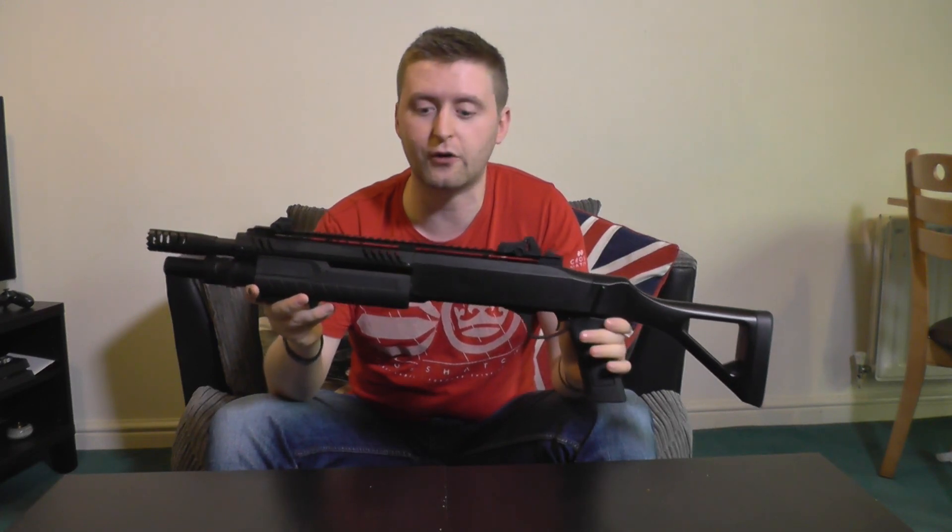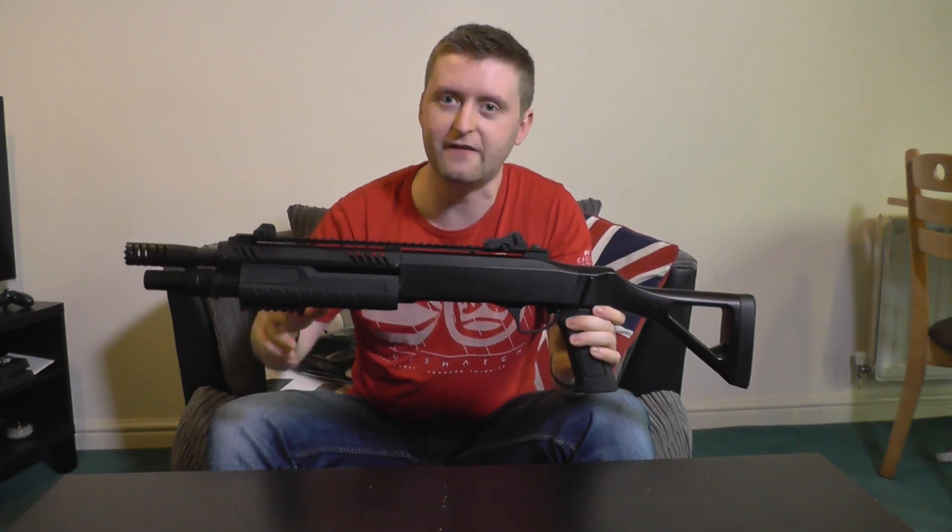I picked this up from Airsoft World for £60. At the time of recording they don't have this specific variation in stock — they have the stockless one and the one with the longer barrel in black, but they do have this one in tan as well, so I'm going to leave a link in the description down below if you're interested.